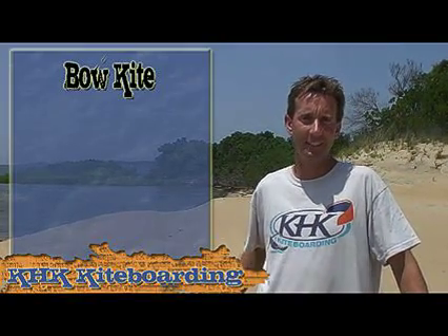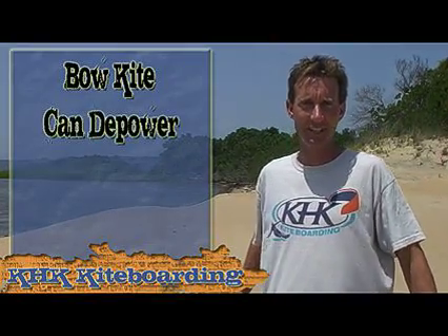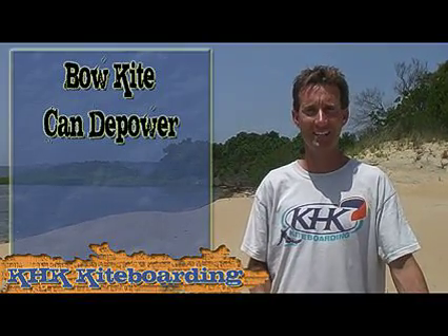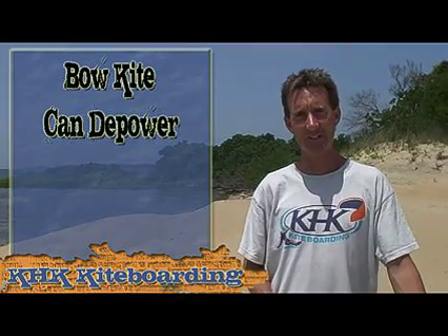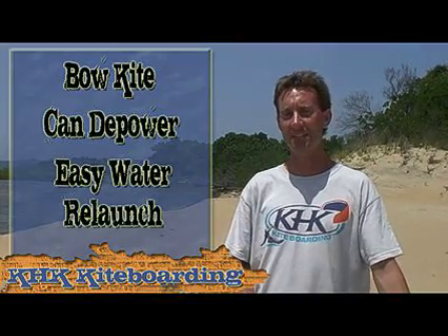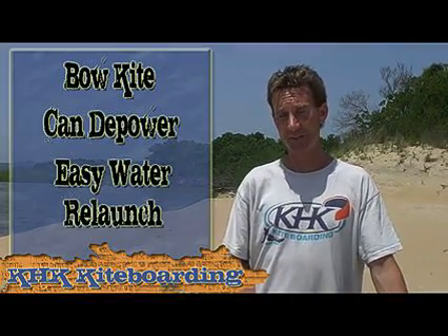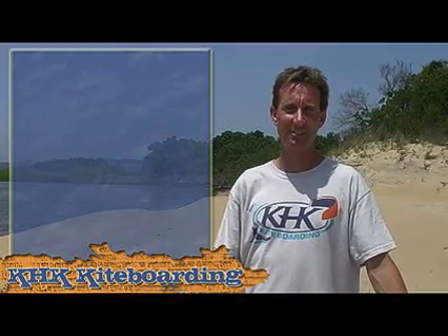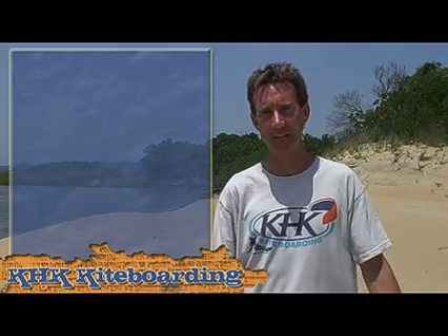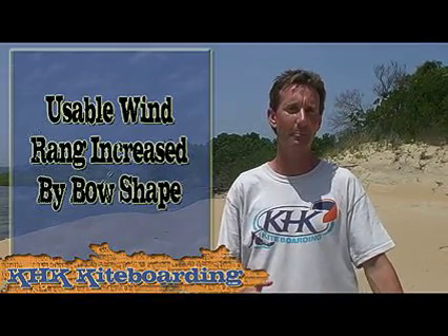A bow kite has an advantage over a sea kite in that it can be depowered 100%. Essentially a bow kite has the ability to turn it off and on — kill the power with the kite in the air completely. It can also water relaunch with great ease, meaning less time with the kite in the water and more time flying it. The wind range of a bow kite is greatly enhanced, particularly in gusty wind conditions, giving each kite a much more usable wind range.